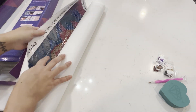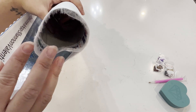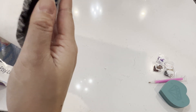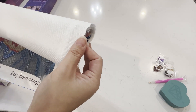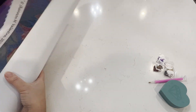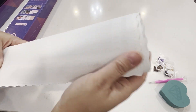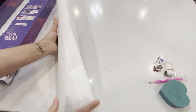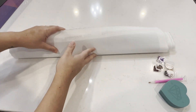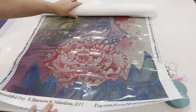All right, so for the first canvas — I'm not sure if you can see this but it is fraying a little bit on the ends. I don't think that's really going to affect your art because a lot of people cut off the edges anyway if they want to frame it. It does have these frayed edges but the canvas is really soft, and I like that. I'm not really a fan of stiff canvases. So this is again 'Beautiful Day' by Shannon Valentine.